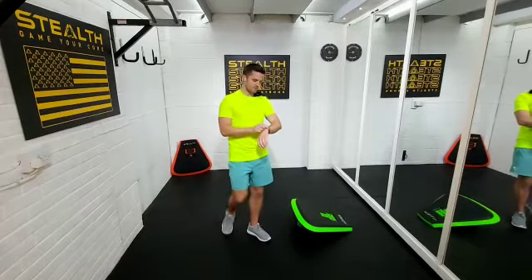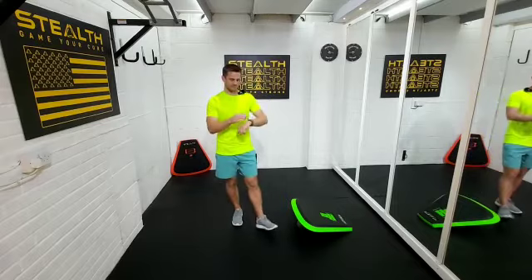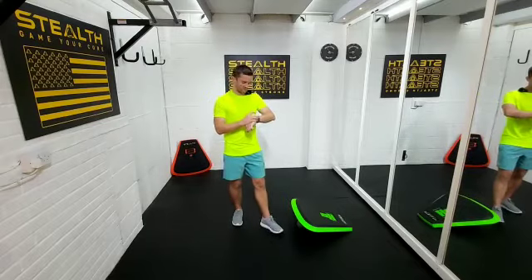We're gonna do two minutes work with two exercises and we'll have a little rest in between, but you can definitely follow this one along. Alright, let me set the timer up.